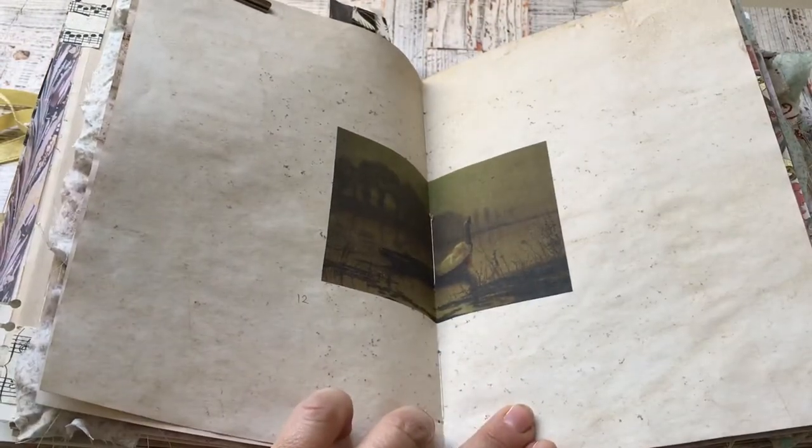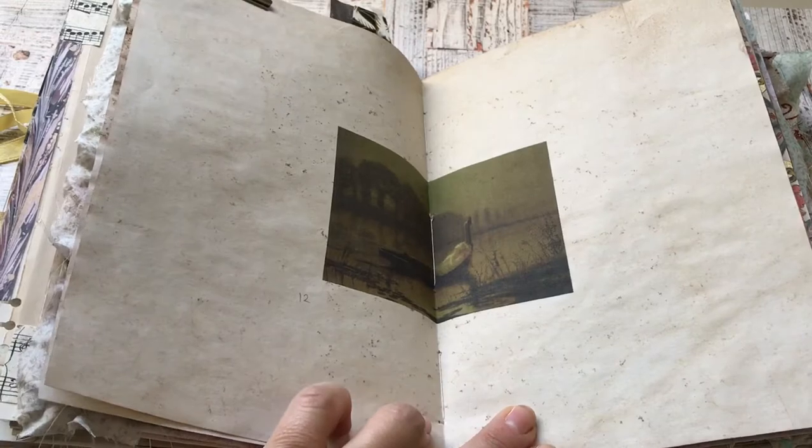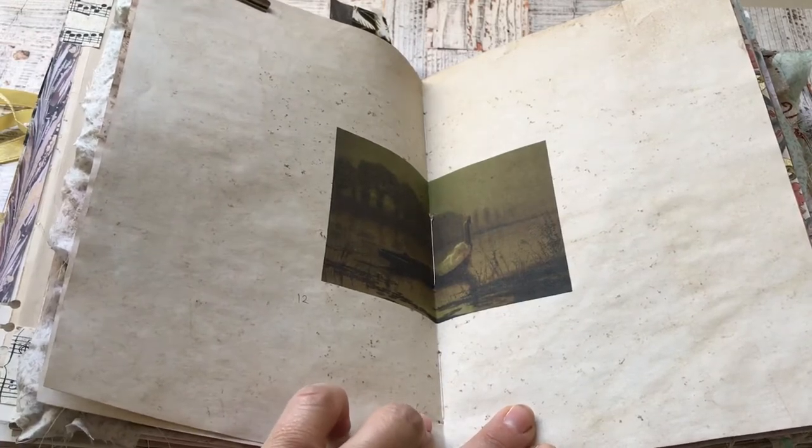This one is John Atkinson Grimshaw, 1875 — The Lady of Shalott.